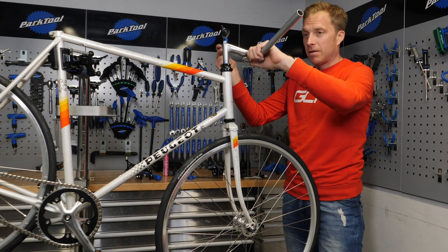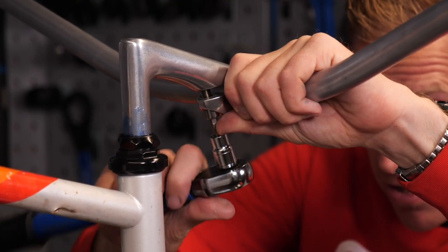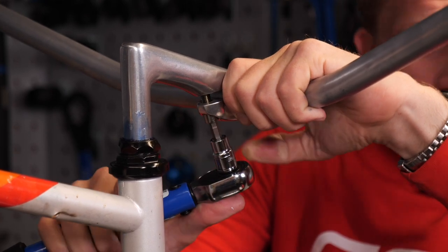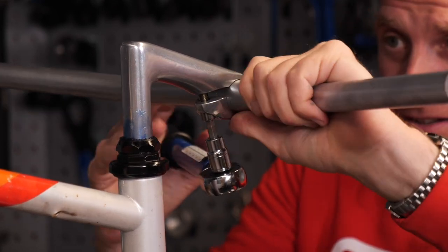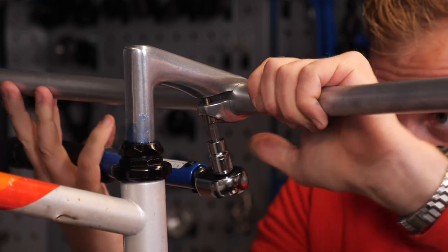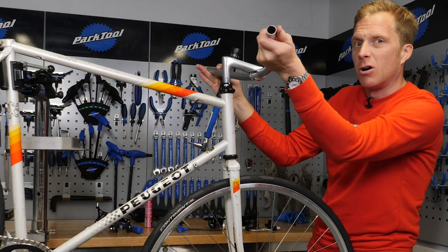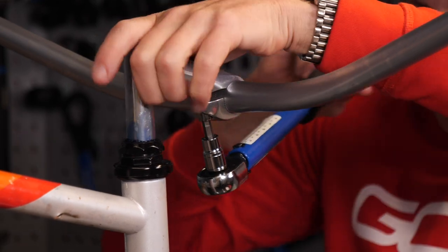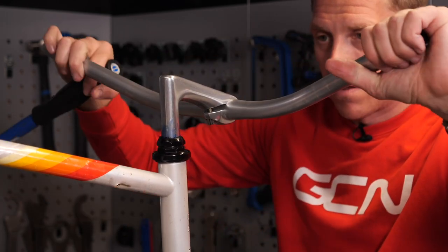Then the bars — they'll simply slide in before we do up this bolt on the bottom there too. Not sure if this one has a — it does — 10 Newton metres. So we'll tighten that up into about the right sort of place where you want these bars to be fitted. They are a riser bar sort of thing. There are some handy indentations on these bars so you can get them lined up almost perfectly at the front. It's a lot easier putting these bars in than the old drop handlebars. It just always got a little bit sad when you bought a pair and fitted them in there for the first time — you'd end up scuffing them. Even though they used to get covered up with bar tape, it was ever so sad, especially if you'd saved up all your paper round money to buy them.